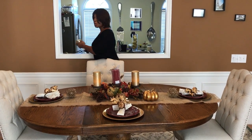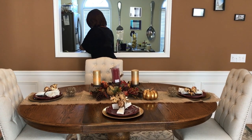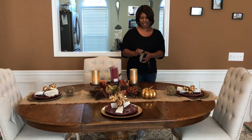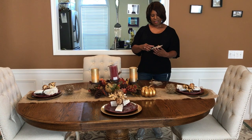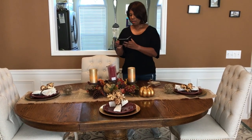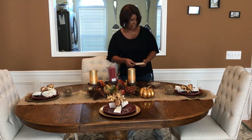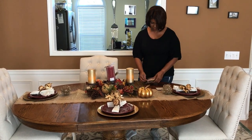One good thing about being close to the kitchen — I can just reach over and grab something to cut them with. They are very nice. This one has a little tag on it, which I'll take off. It actually came off pretty easily. So I'll put one at each of the settings.